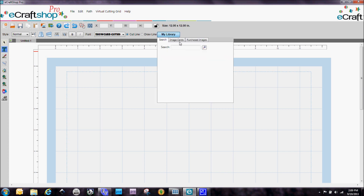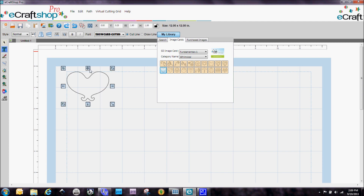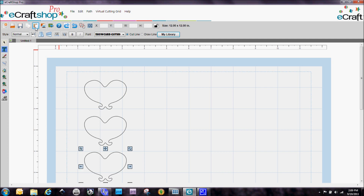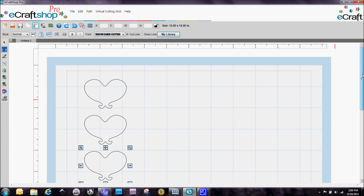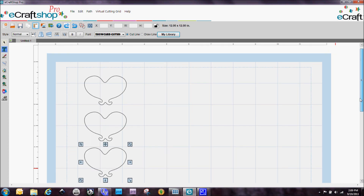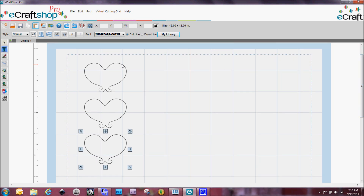The first thing I did was use a shape from the Fundamentals 1 SD card — it was actually this shape right here — and I brought it in on my mat. Now I start copying and pasting it, and you'll see that when you copy and paste it, it goes directly below the one before it. I'm going to do a row of three. Just for the sake of the video I'm only doing three so it's easier to see.